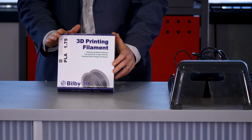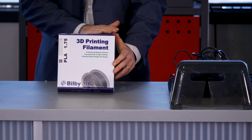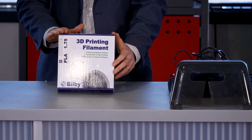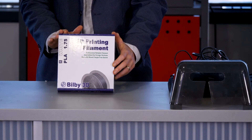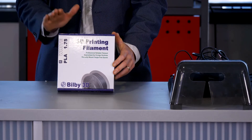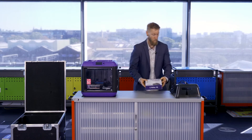The filament is 1.75 millimeters in diameter and the color shipped with the STEM.T4L printers is white. White is a standard color — you can see all of the print details clearly, and it's very easy to paint and color for more specific student designs later. We'll cover loading the plastic correctly into the printer in another video.